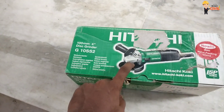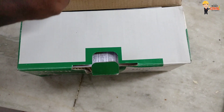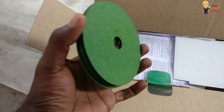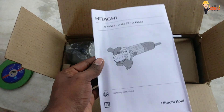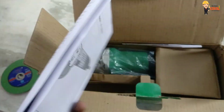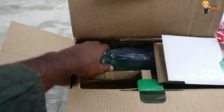This is a cutting machine. It comes in a black and green variant.